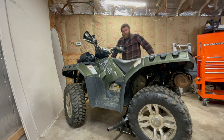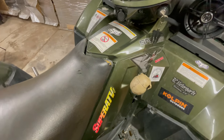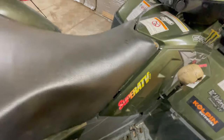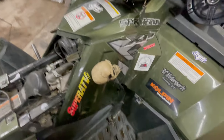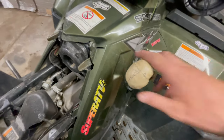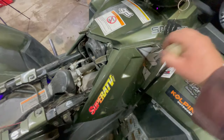So we got a 2009 Polaris Sportsman 550 XP here with some major clunking issues in the back. Let's dig into it. The first thing we noticed is it feels like it has some clutching issues, so it could be clutch related - hopefully that'll be cheaper. Can't shift it like this.